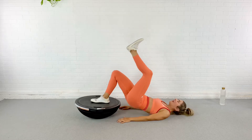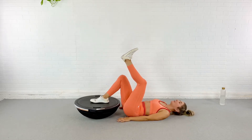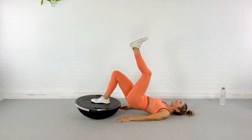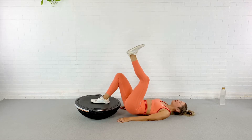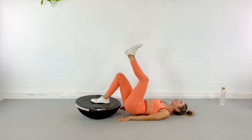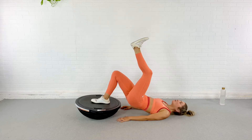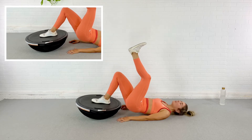Here we go, pressing up and down. You're already going to feel that hamstring being recruited to stabilize. So we're pressing up — think less about pushing your hips to the sky, but rather getting them up and recruiting your glutes and your hamstrings to do it, not the lower back. So tuck that pubic bone, pull it in towards your nose. Just one more here, pressing all the way up and lowering down.